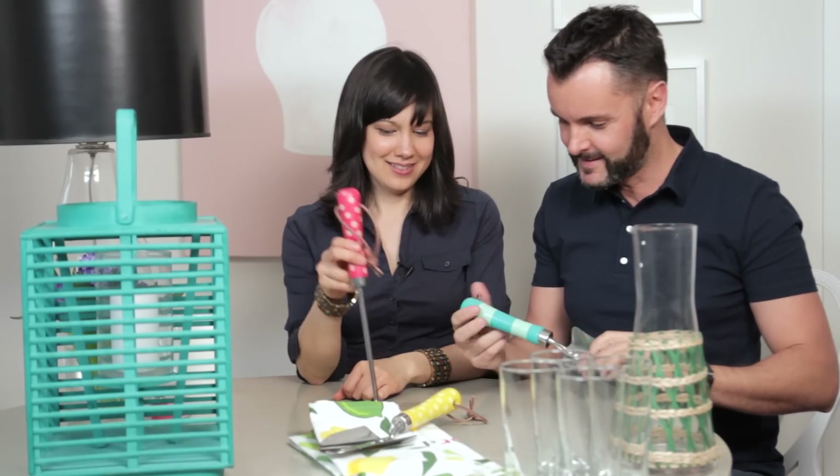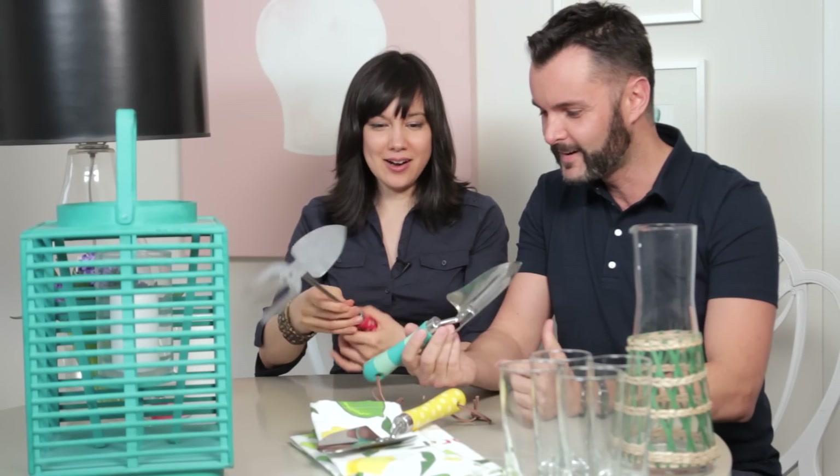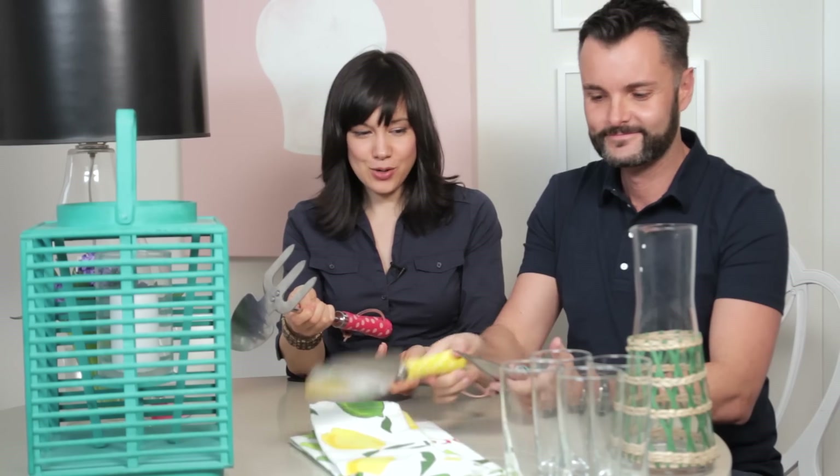How fun are these handles? Are these for the barbecue? I love these. These are great gardening tools — stainless steel, well made, and they're in great colors. Perfect gift. That is a great gift.